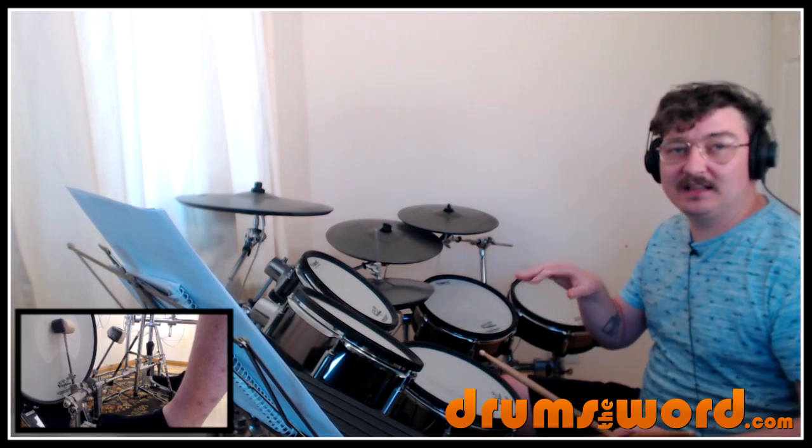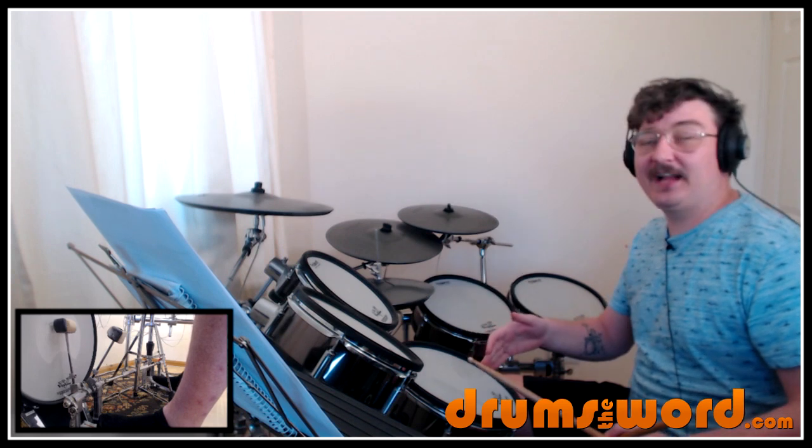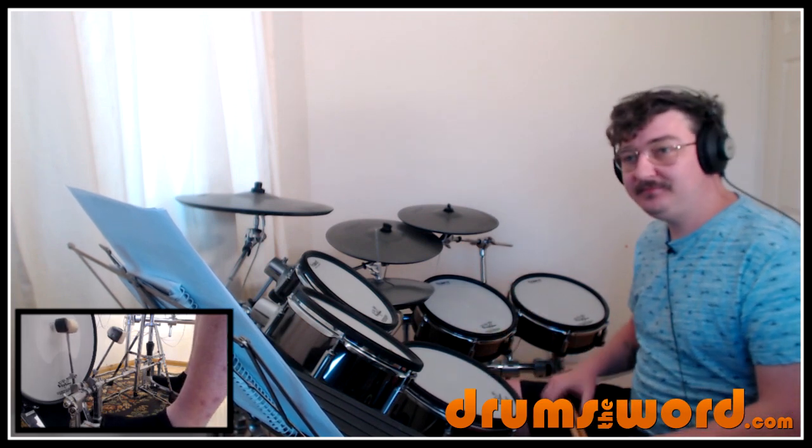We get a natural sort of built diddle — la da. That last note, which happens to fall with the left hand — right, left, right, left — it's going to be more of an accent. That left hand at the end there is going to be beat one of the next bar. One and, then we get this bass drum on the and — one and — here's our first example of it being rather syncopated.